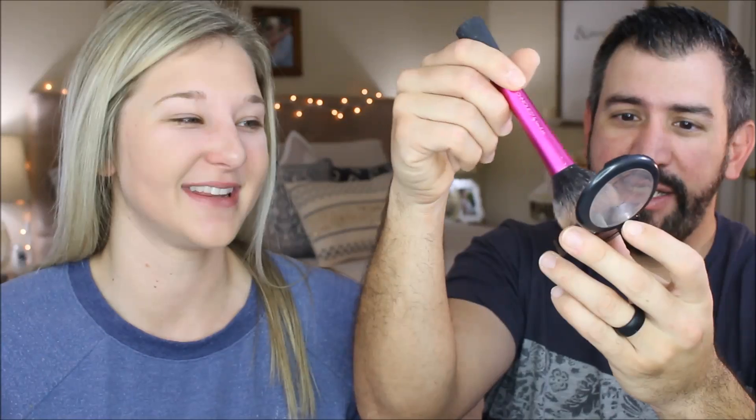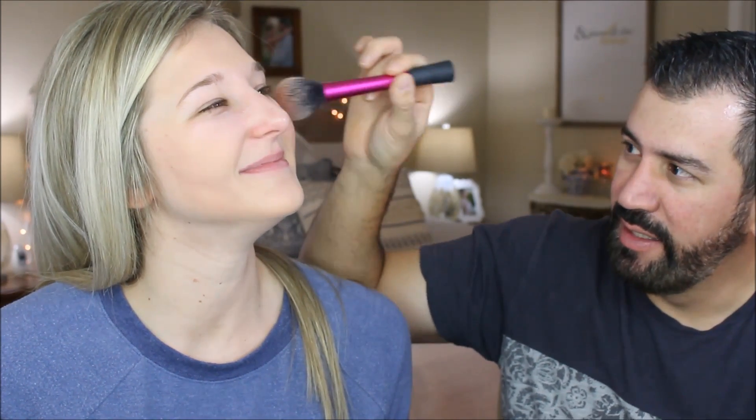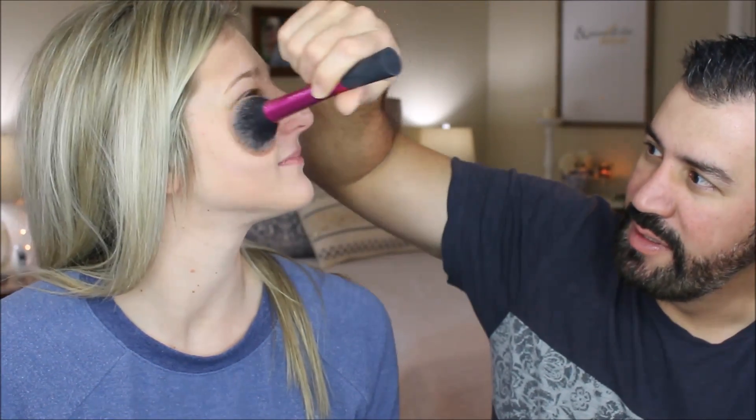Now we're going to use MAC blush — this is pink blush, the color is Melba. Using the pink-ended brush, get it nice and pink and apply it to the cheeks so you look happy even when you're not. A little pink here and a little pink there — extra happy with the pink blush by MAC.